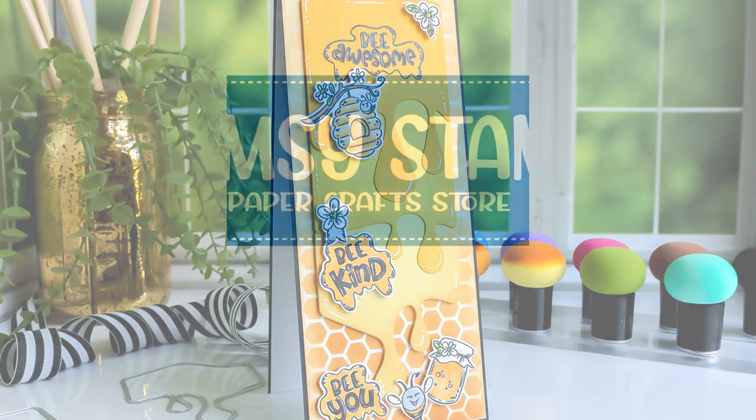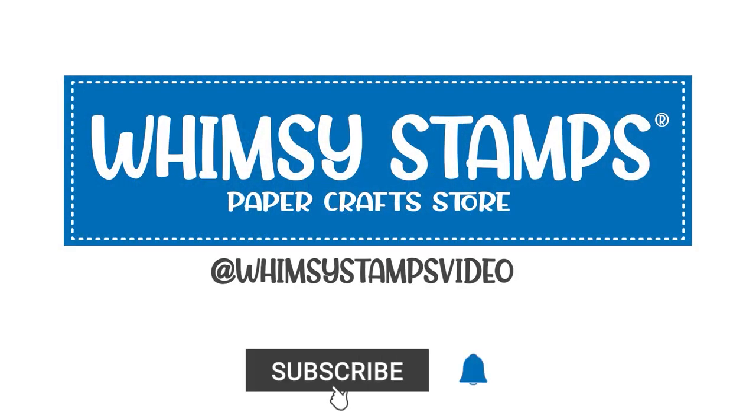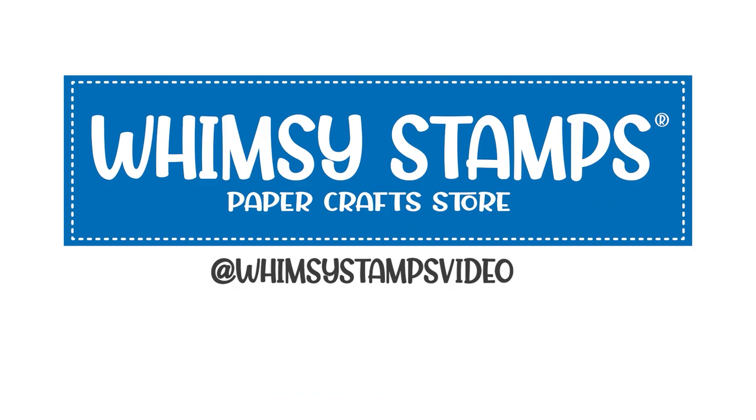Now if you're new to the Whimsy Stamps channel, please hit that subscribe button and set that notification bell to stay in touch when new content is posted.